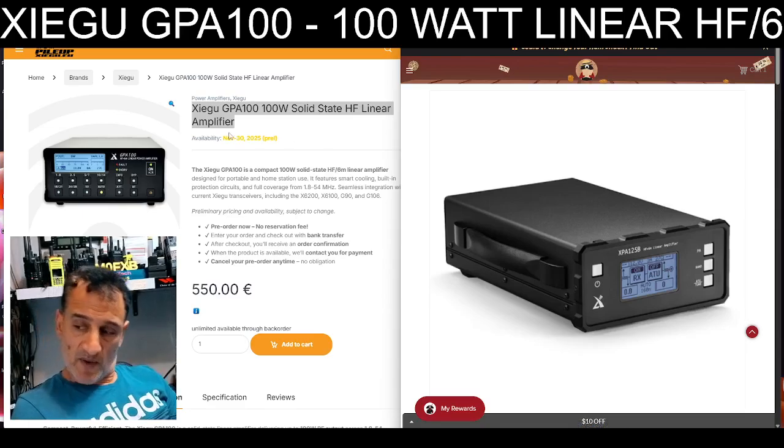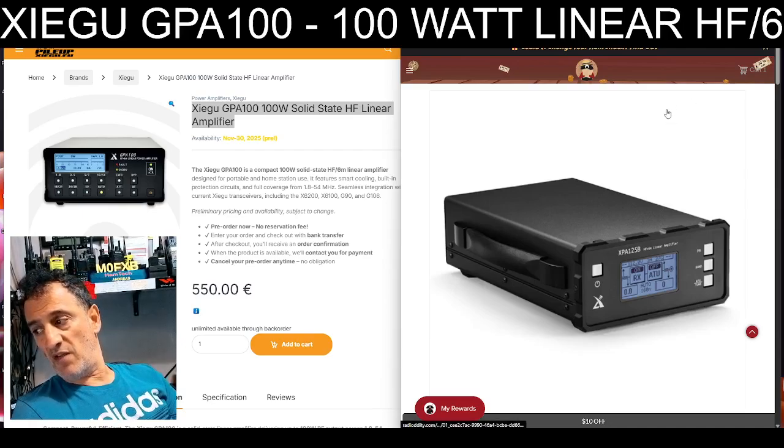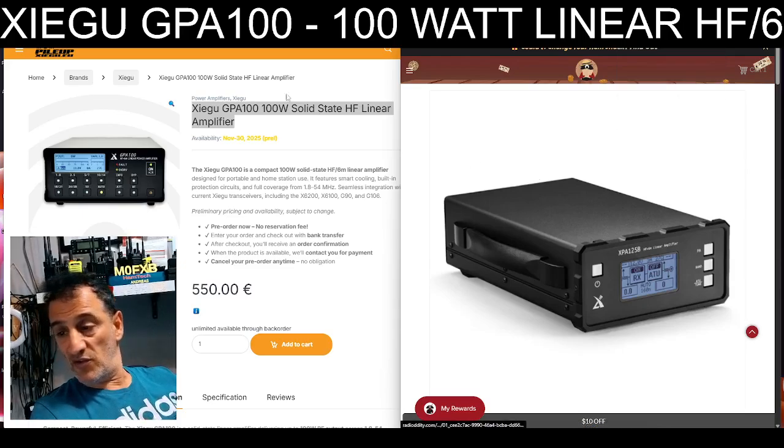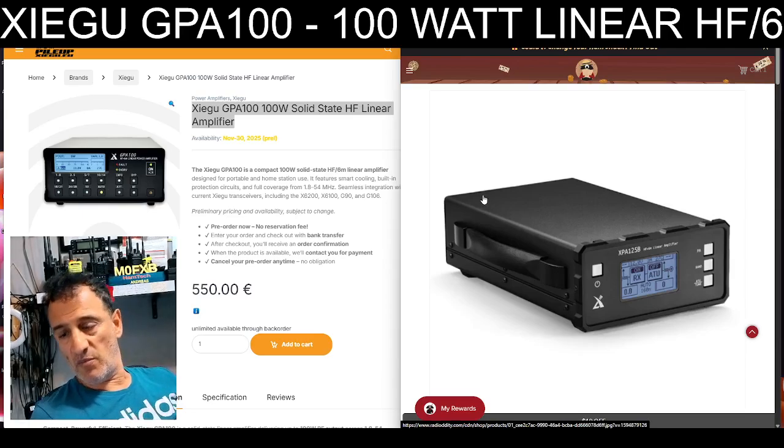If it came down to about £300, then I feel like you've got a bargain, especially now that they've decided to bring out this new one. But you find with these amps, you end up with cables everywhere.